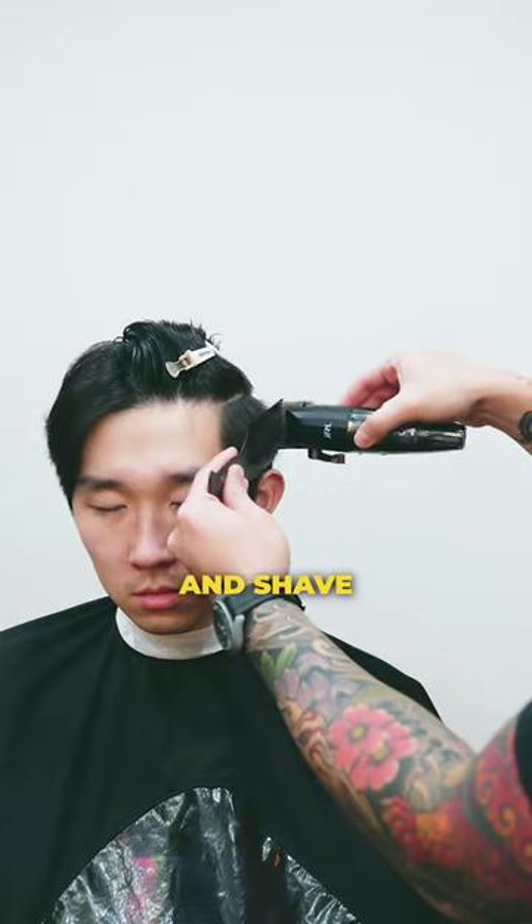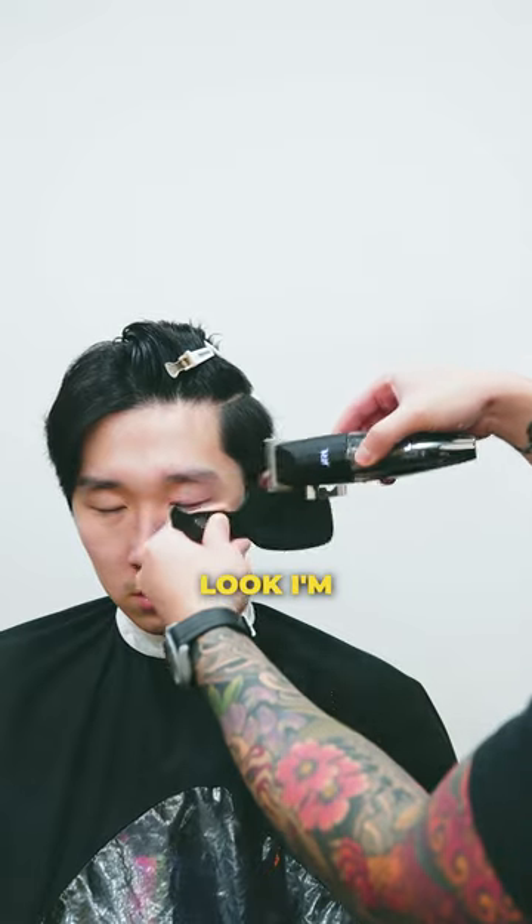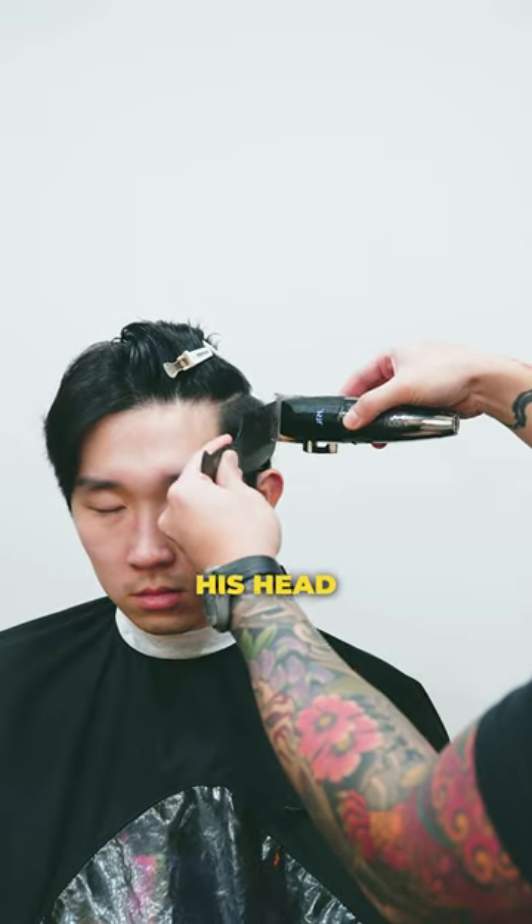Step number one: use clip over comb and shave off the excess hairs. For this look, I'm maintaining some bulk around the round part of his head.